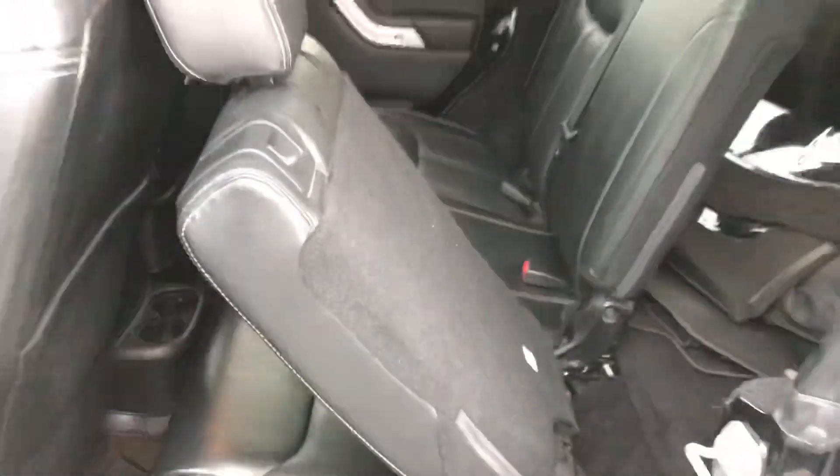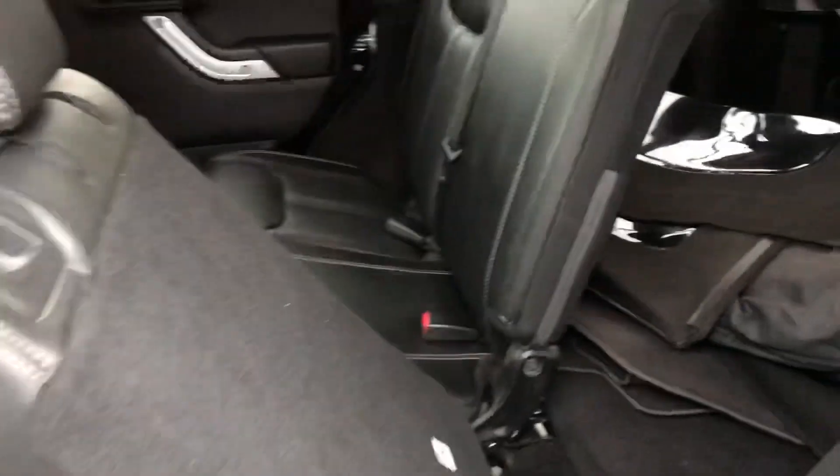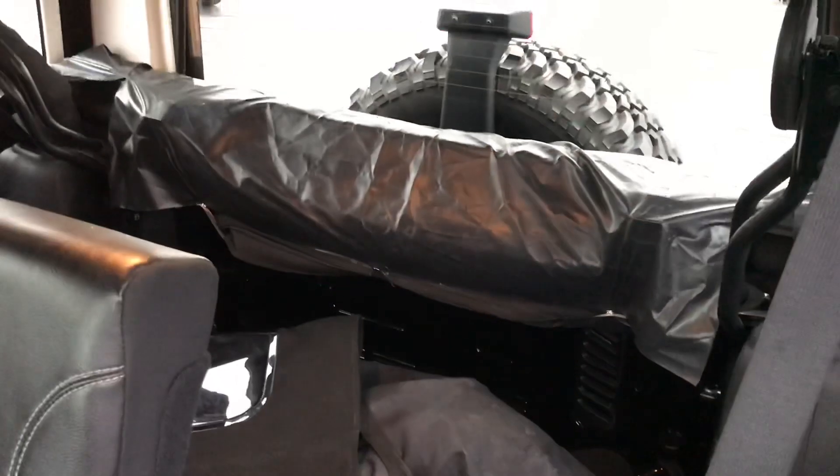The rear seats do fold down flat. If you do need to put something inside, if the front seat was a little further forward, that would lay completely flat. And then you can see in the rear, we've got the soft top right back here folded up.